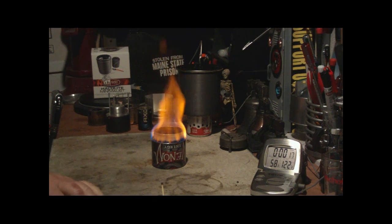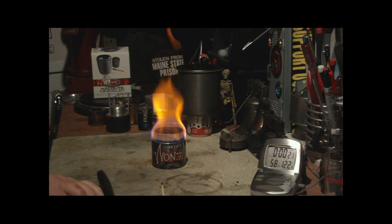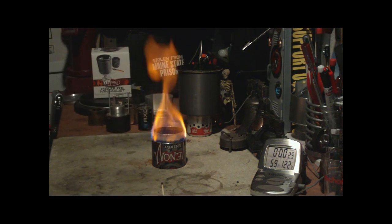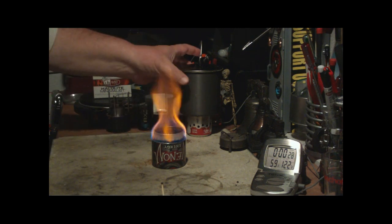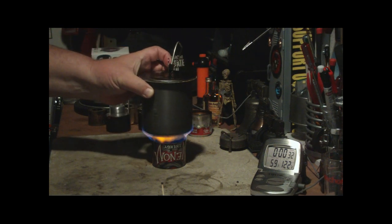Okay, you're going to have to note that this water temperature is 58 degrees — one degree off from 59, there it is, 59 now. Okay, 26, 27.